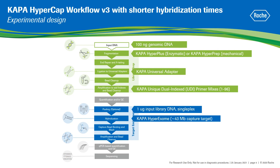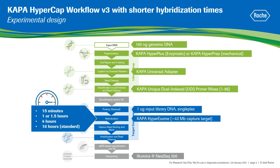Post-capture libraries were amplified by ligation-mediated PCR, quantified and sequenced on an Illumina sequencing platform at 75 base pairs paired-end read length. All of the above steps were performed according to the Kappa HyperCAP workflow V3 instructions without any modification in the kit's components or volumes, with the exception of the hybridization times, where the performance of libraries hybridized for 15 minutes, 1 or 1.5 hours, and 4 hours were compared to the standard 16 hours hybridization.